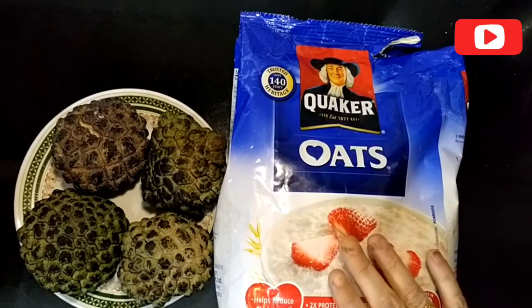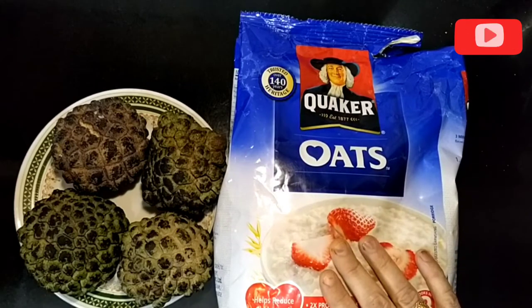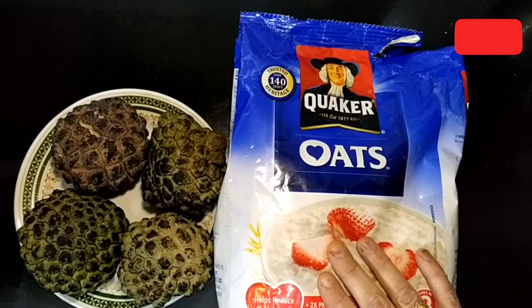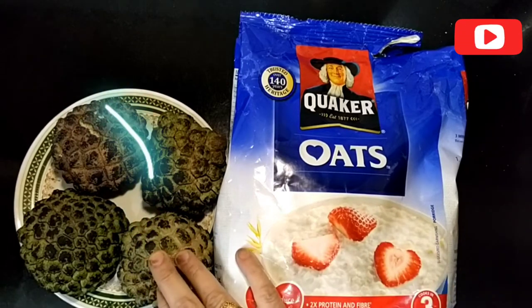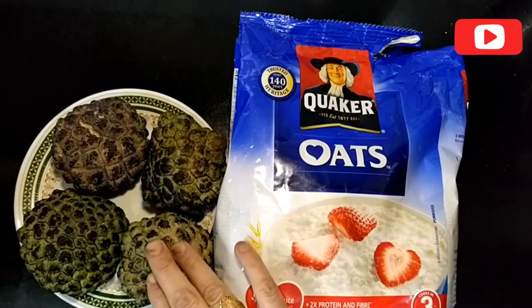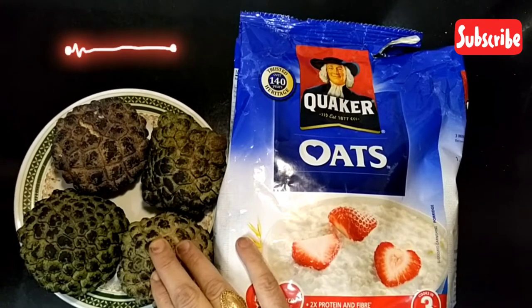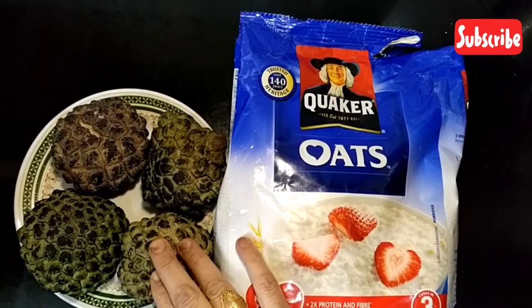Oats are among the most nutrient-dense foods you can eat. Oats are rich in carbs, fiber, and protein. Custard apple is high in nutrients that help to regulate blood pressure, such as potassium and magnesium.